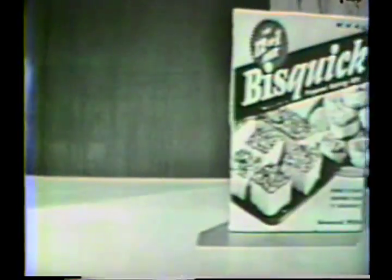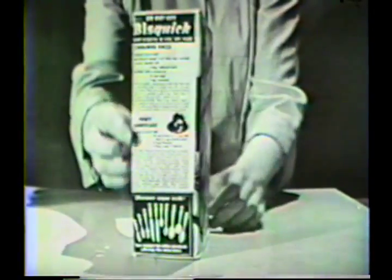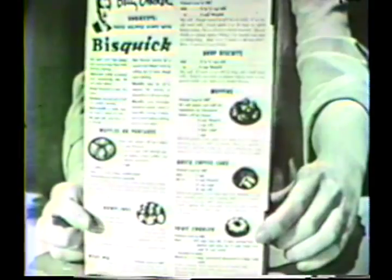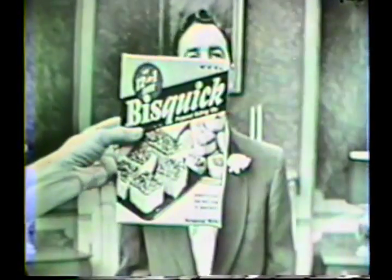Betty Crocker sends you her very own special can't-miss directions for a whole dozen different things that Bisquick makes. There isn't a meal you serve that Bisquick can't make easier for you and more fun for the family. Nothing soggy or flat about those dumplings — somebody reached for the Bisquick. Good old grandma-style drop biscuits, or maybe you like your biscuits rolled — it's all the same, you just reach for the Bisquick. Even cake — that's Betty Crocker's very latest cake discovery, Velvet Crumb Cake. Takes just one lone egg, beat it a mere minute and a half. Because, Mrs. Bride, Mrs. Mother, for feeding the family, you just can't beat Bisquick.